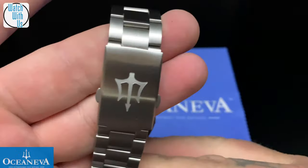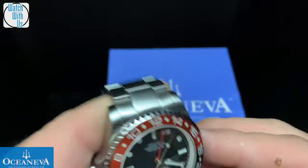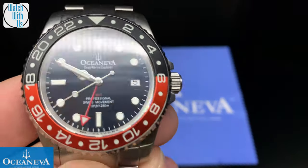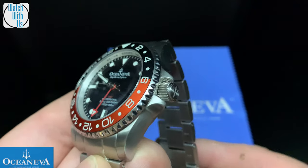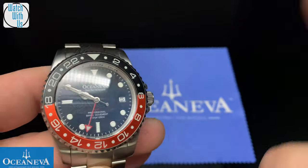Lots of upgrades — the push button clasp. Also on these, you get a four-year warranty on the movement and a two-year warranty on the rest of the watch. BGW9 lume on everything — I'll show a picture right over here.